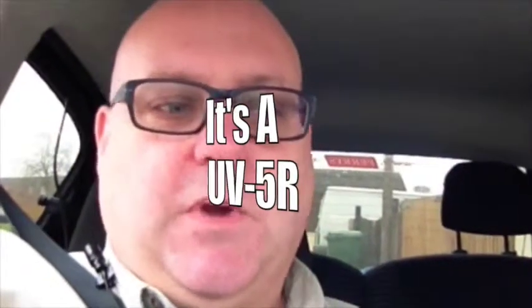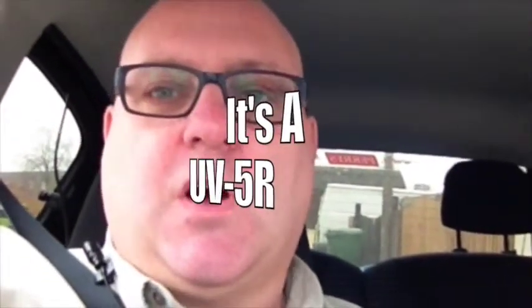Hiya, Mike 6 Delta Zulu Zulu here. I just wanted to show a few of you what I've done with my Baofeng UV-R5. I made a little hands-free kit for the car and I'll just show you what it consists of.